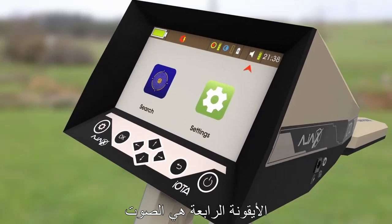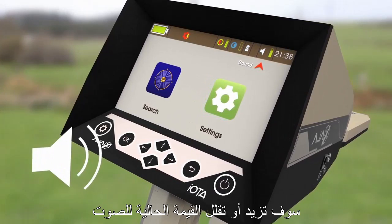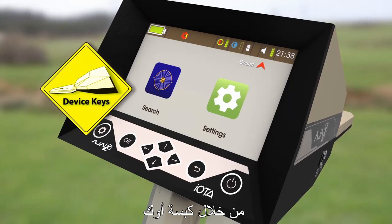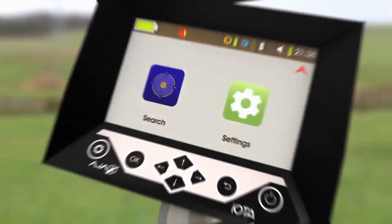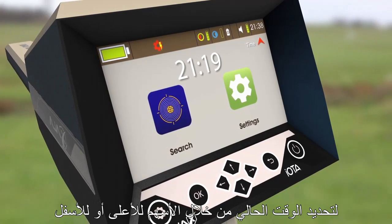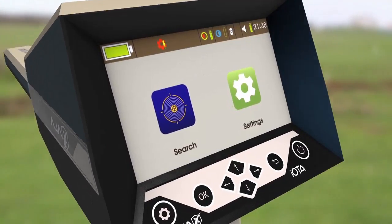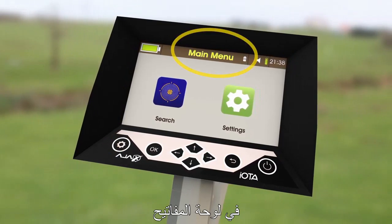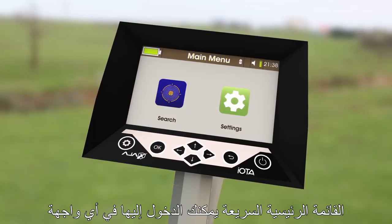The fourth icon is Sound. Pressing Up or Down will increase or decrease the current value, while pressing OK will change the sound value for the device keys or the search. The fifth icon is Time — set the current time by pressing Up or Down. To exit the Quick Settings Menu, press Gear or Back on the keypad. The Quick Settings Menu is accessible in every menu with a visible status bar.